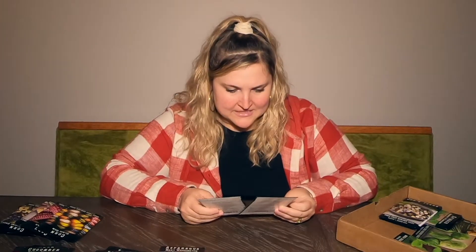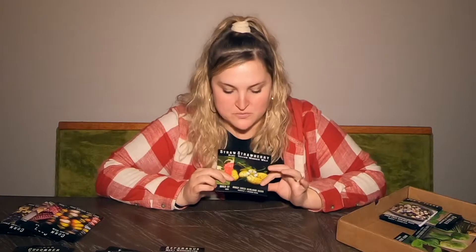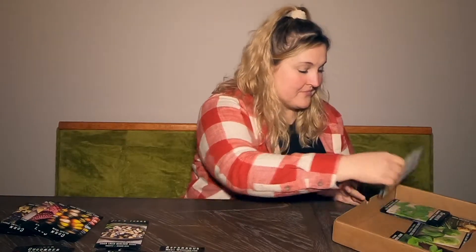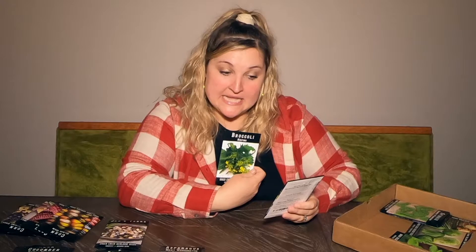Strawberries! I got Alexandria strawberries and Yellow Wonder wild strawberries — both are supposed to have incredible flavor. I can't wait to see which ones we like better, because we love strawberries and eat a ton of them. Also Jacob's Tears, a kind of millet — it's a perennial and not only food, but they also make necklaces, rosary beads, and medicine from it.